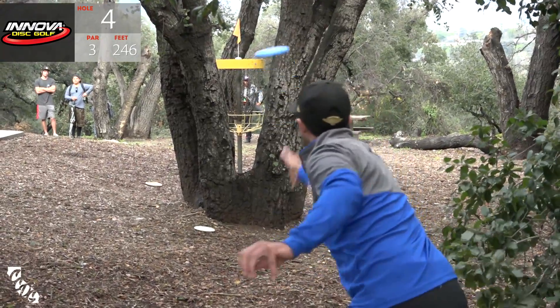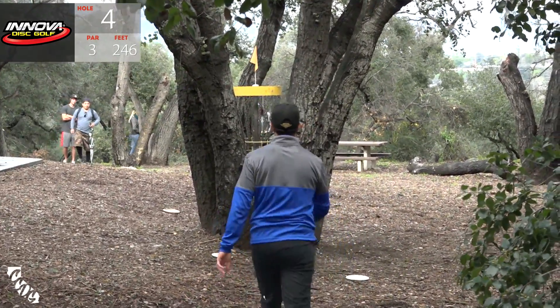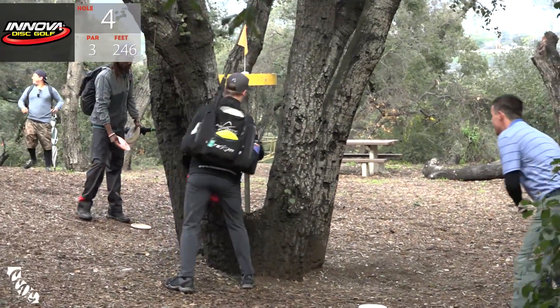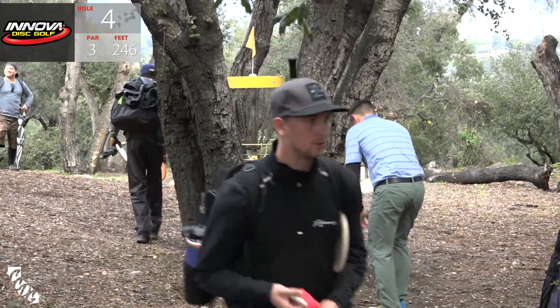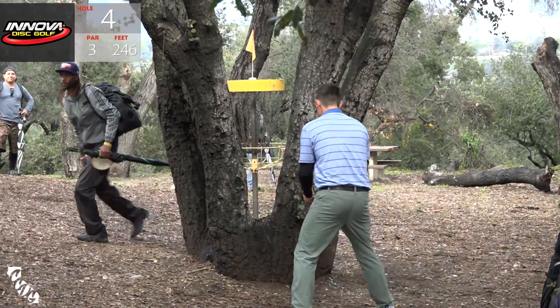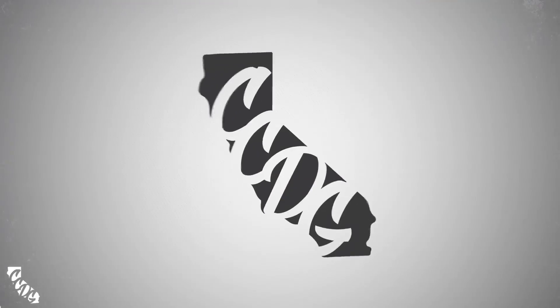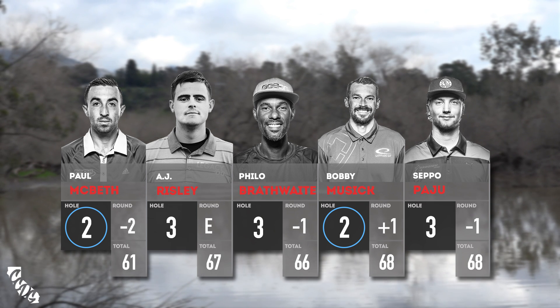Paul sets himself a really good window - very nice, capitalizes. That was awesome, really good one to get. A par there for Seppo. A.J. tried a little turbo putt - he had a really weird angle and it did not work. He's shooting for par now. Drops that in right there. Some good birdies from Paul and Bobby - a couple of SoCal's finest.